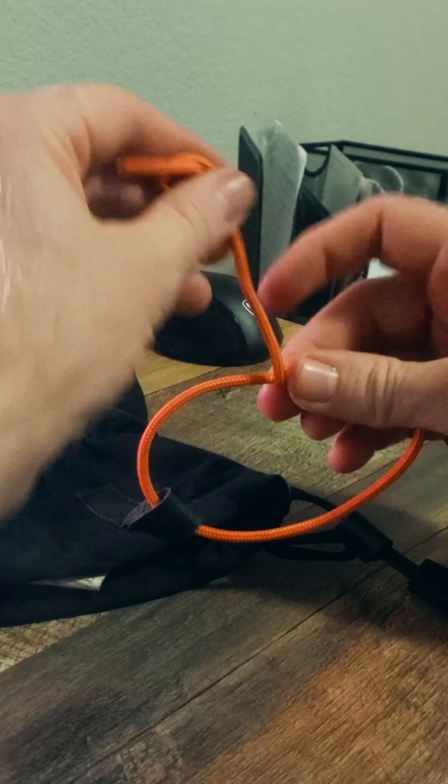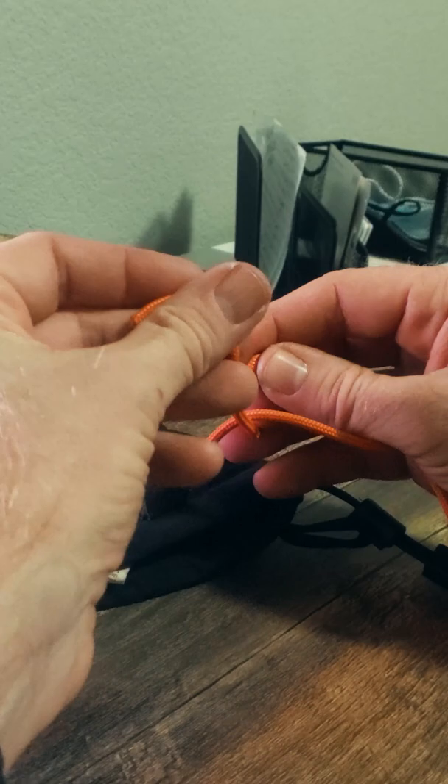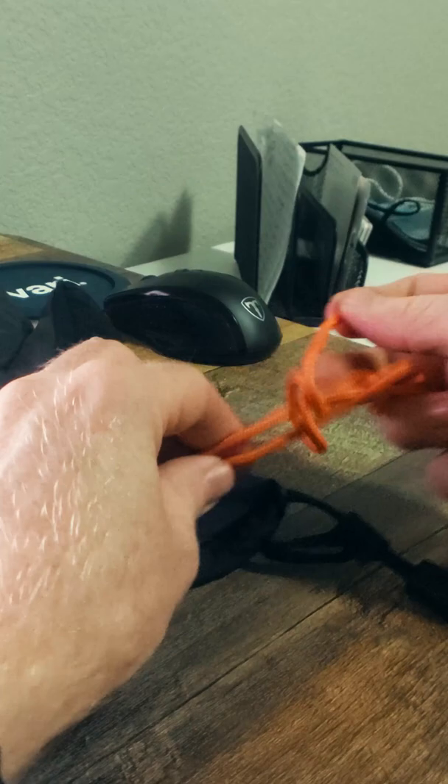Twice, and then almost a third time, but this time moving under and gathering the whole loop before running the loose end back through this last wrap. I then add another stopper knot on that loose end.